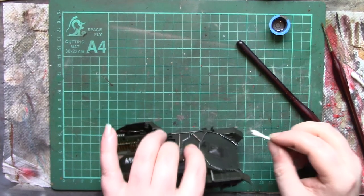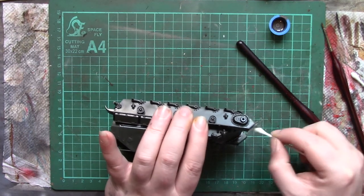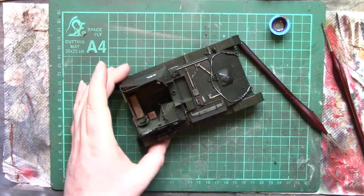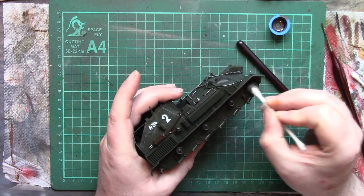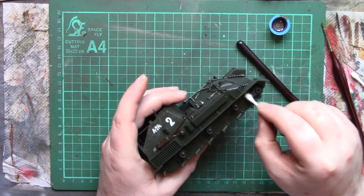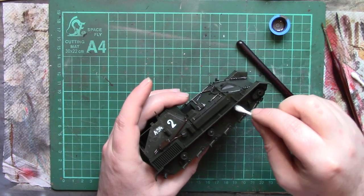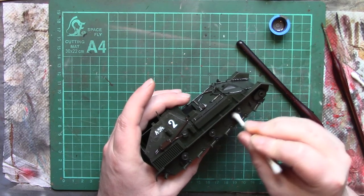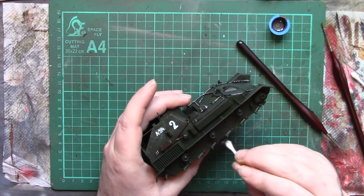At this stage we're getting ready to start making decisions about the rest of the weathering process and how dirty or how clean we want it to be. In this case I'm not going to take it too far. I'm not a huge fan of massively heavily weathered — well, I enjoy looking at heavily weathered models, don't get me wrong — but if I try and go that route I tend to go too far and end up with something that looks like it's been sat in a field for 60 years or dragged through a swamp backwards.